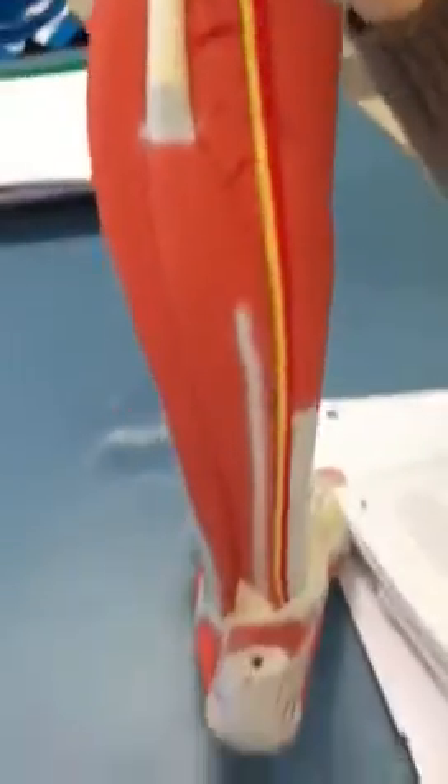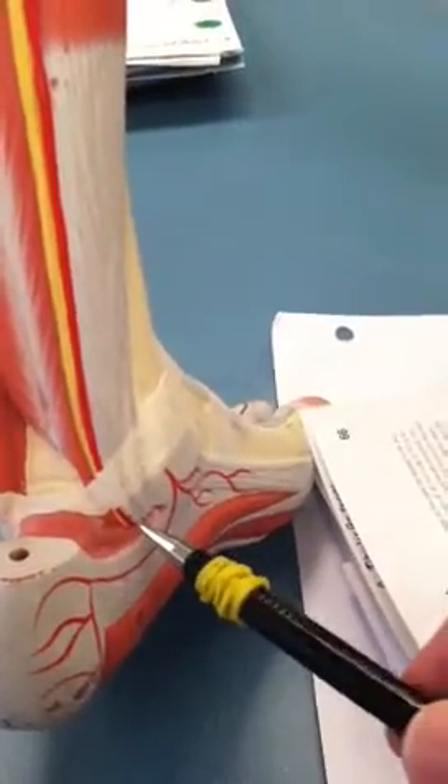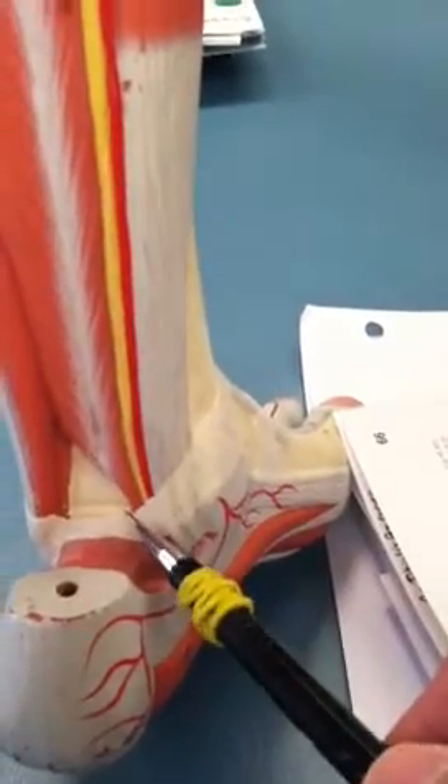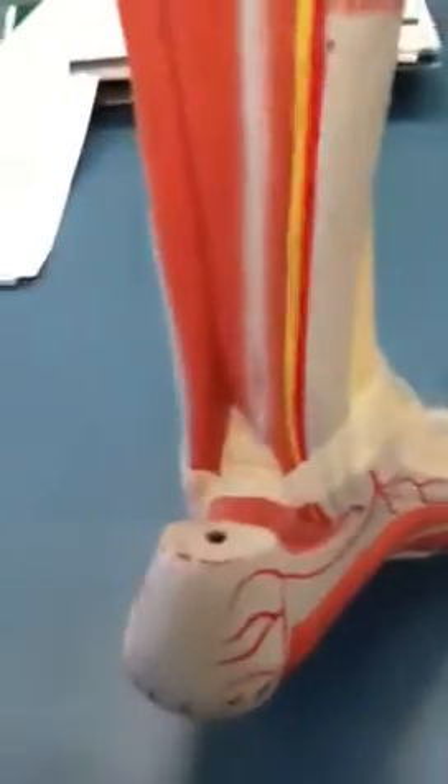And then show those tendons at the bottom — the Tom, Dick, and Harry. So Tom would be tibialis posterior, Dick would be flexor digitorum longus, and then Harry — flexor hallucis longus. Cool, it was like a face.